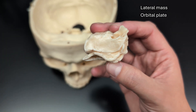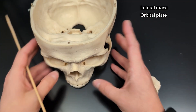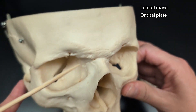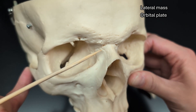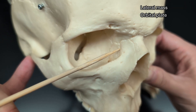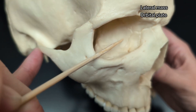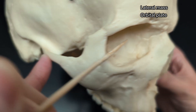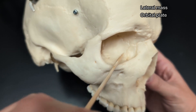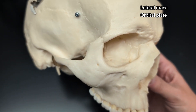Another structure on the lateral mass — the lateral wall is called the orbital plate. If we look at the skull, remember this is our nasal bone; cross a suture and we're in the maxilla; cross another suture, this is the lacrimal bone; cross this suture, that is the ethmoid bone. So the orbital plate is the part of the ethmoid bone that you can see on the inside of the eye socket.